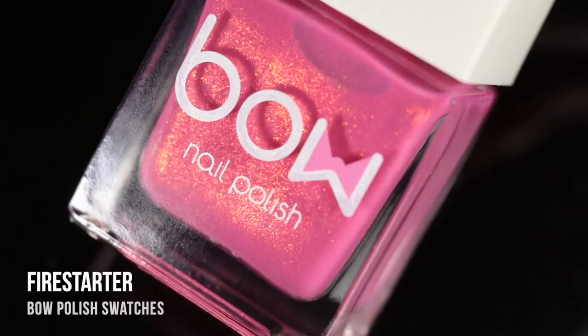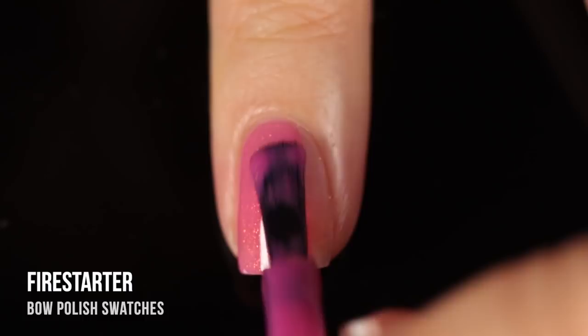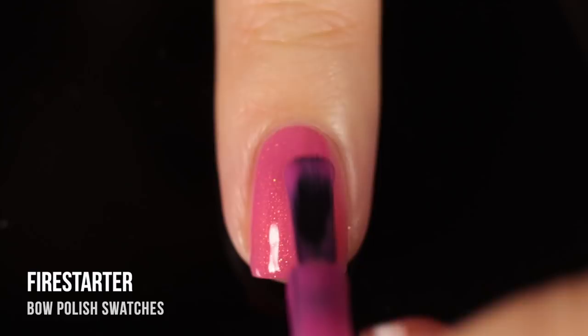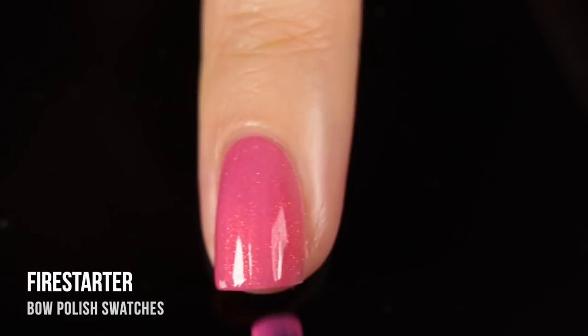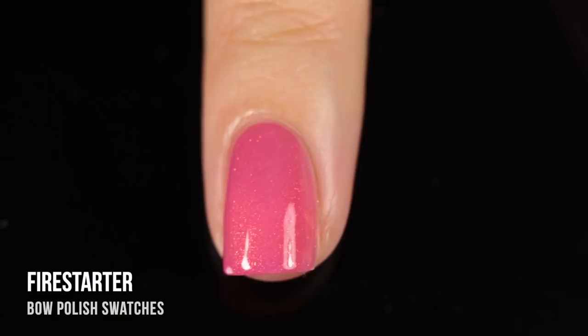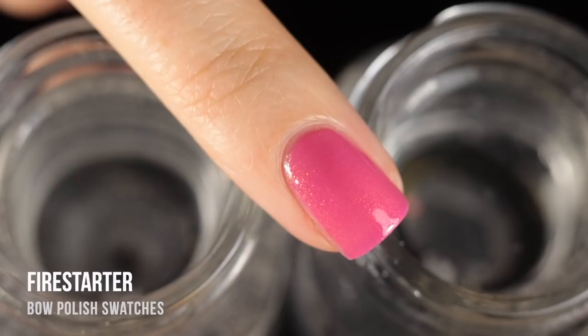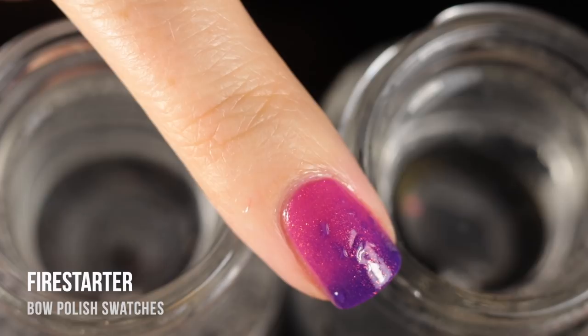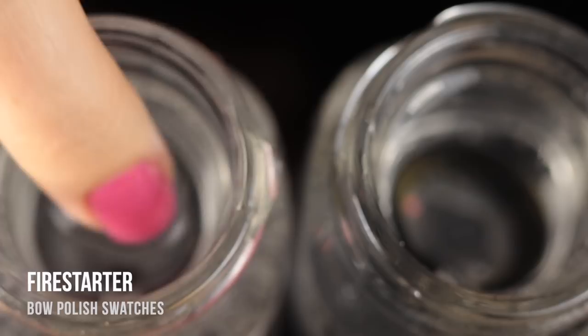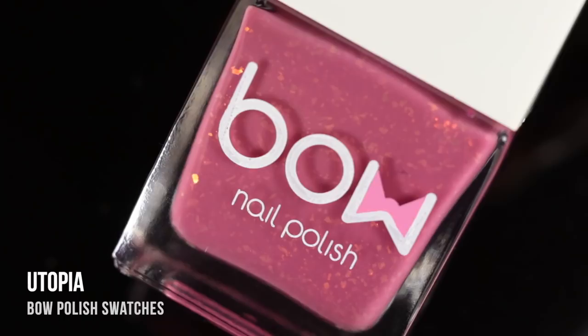Next is Firestarter — funny name, because I'd expect a red or orange thermal, but this one is actually pink when warm and shifts into purple when cold. It has a really nice subtle shimmer throughout with a duochrome-y, orangey golden shimmer and slightly larger flecks. Because this one shifts from a medium color into a darker color, I was comfortable doing just two coats. When warm, it's a nice soft pink; as it cools down, it becomes a really intense purple color. I love the way the purple looks with that shimmer — it was just very hot so it wasn't staying purple long.